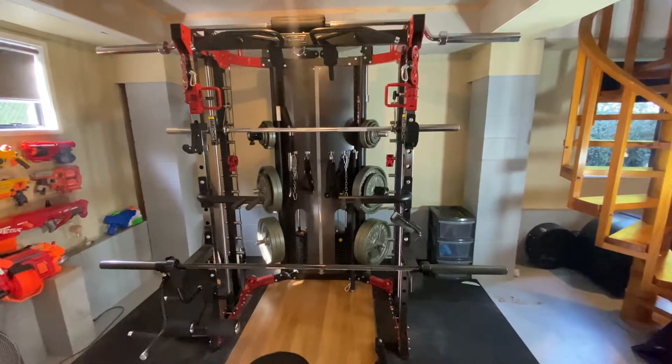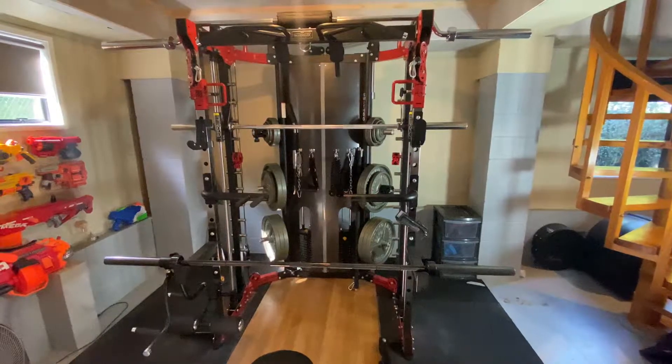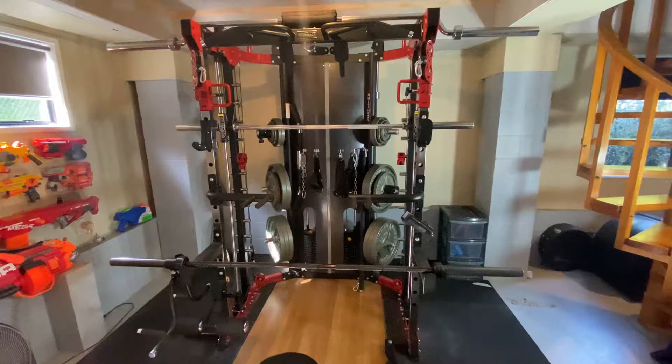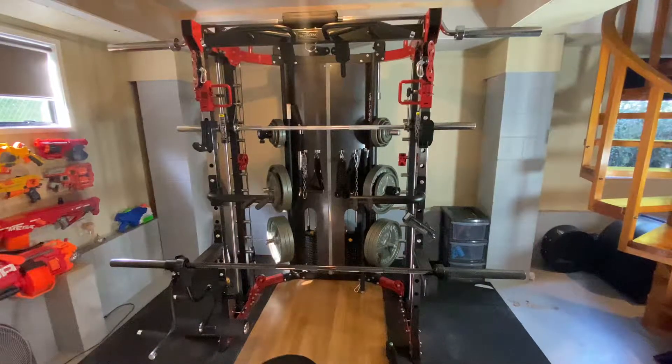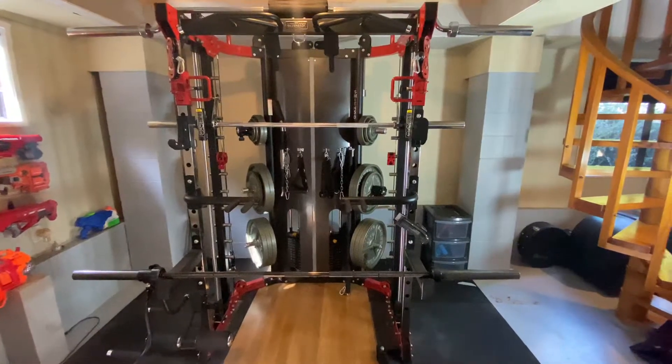This is the Silverback Series Smith 5.0 machine from Elite Fitness. I'm going to give you a quick overview of the features and then work my way through telling you what I like and some things I would improve about those features.